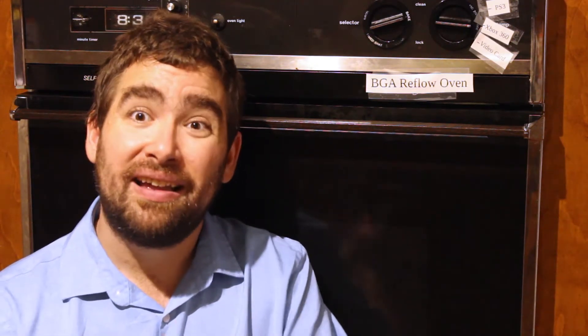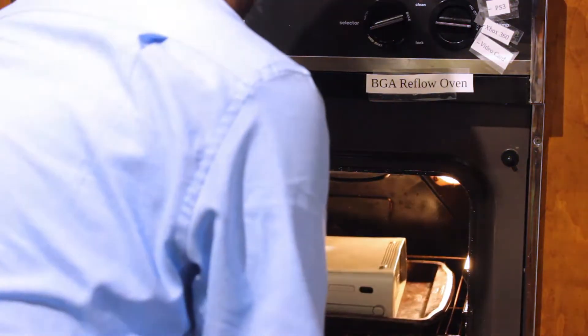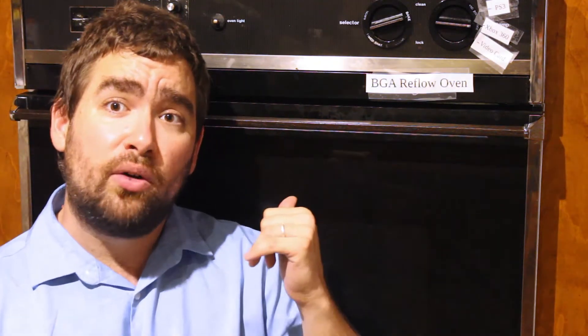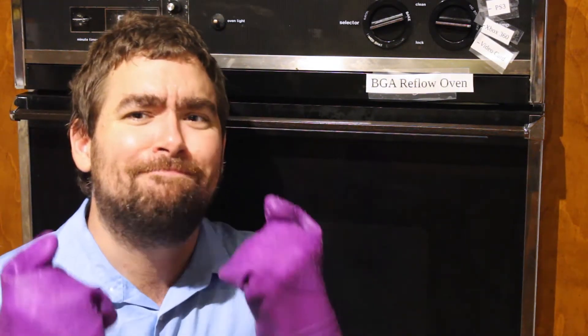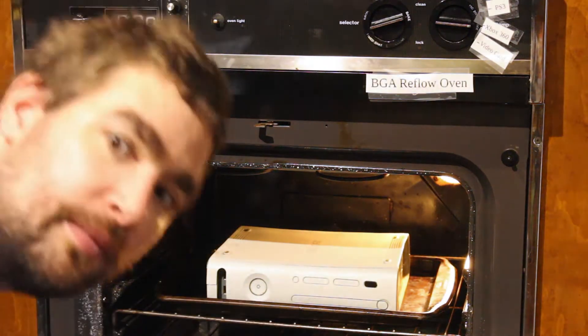Now that you understand a little bit about what the most common fault is, let's toss it in there and see what happens. I should probably mention you should only use the reflow oven — also known as the paint drying oven — when your spouse is not here. My wife is not happy when I use this and she's around. She's not happy when I use this and she's not around, but as long as she doesn't find out, it seems to work out okay. It's like waiting for cookies to bake — you just want to look in and see what they look like. Are they ready yet? Tasty cookies.